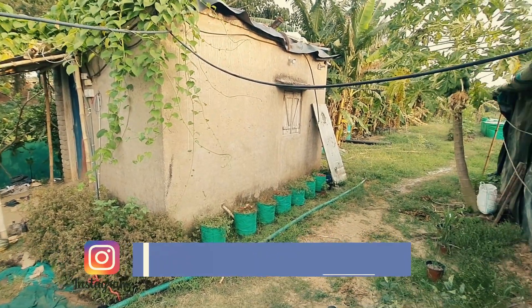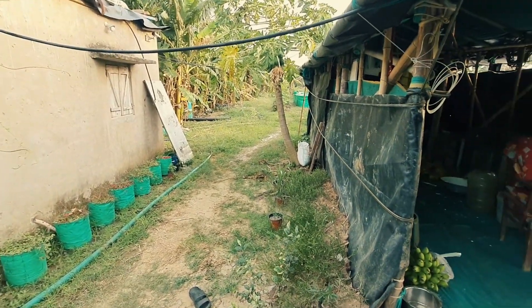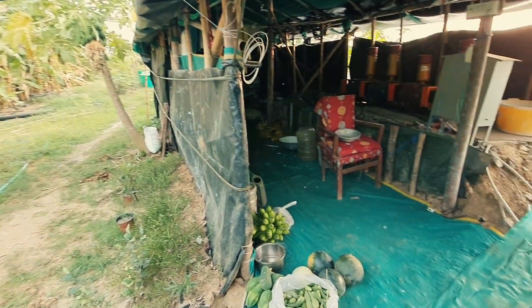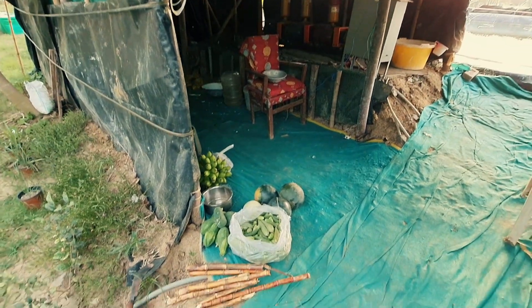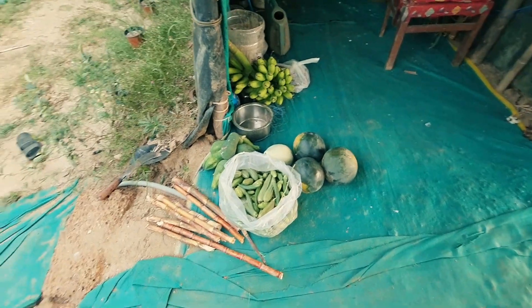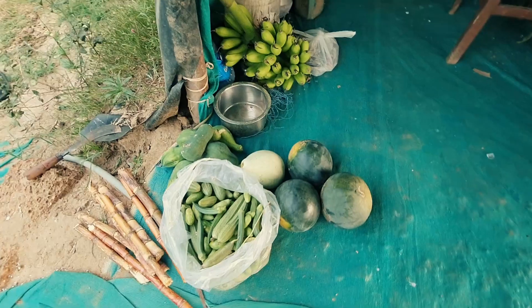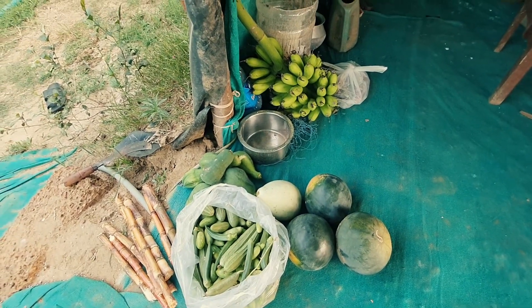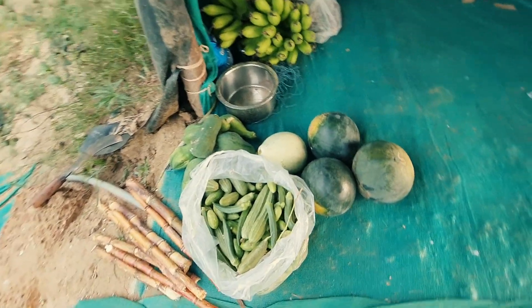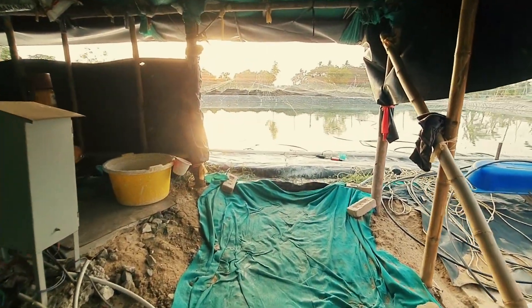So let's go to my farm, my open biofloc pond, where I am going to share detailed information about my 54 days of culture. Perhaps you must know that I am also growing organic vegetables, and these are today's harvest — you can see the banana and many other types of vegetables here. So let's go to my pond.